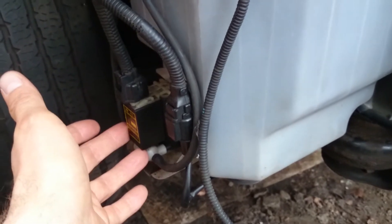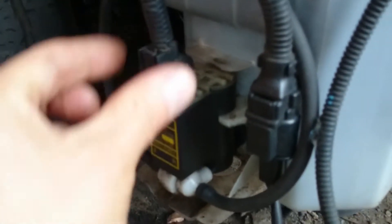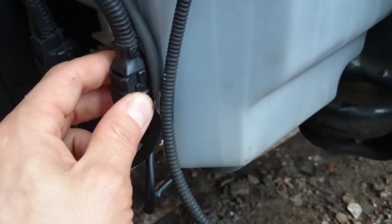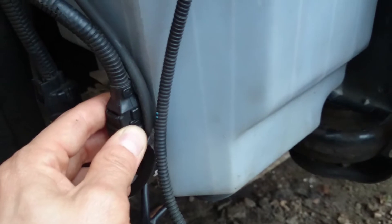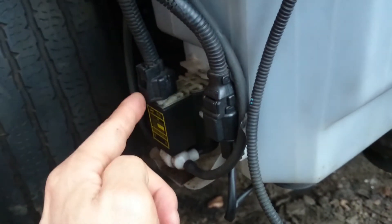The windscreen pump motor is over here — this element needs to be connected; that's the socket for the motor. This other socket here has a cable going down to a sensor for the low level of screen washer fluid. So we have two electrical connections: one for the motor and one for the low fluid level sensor.